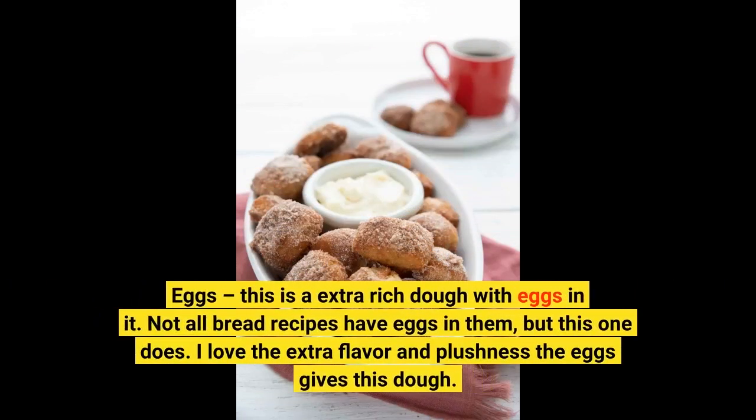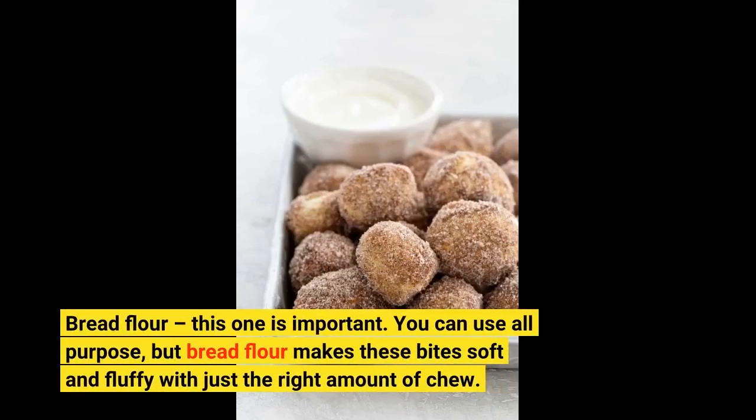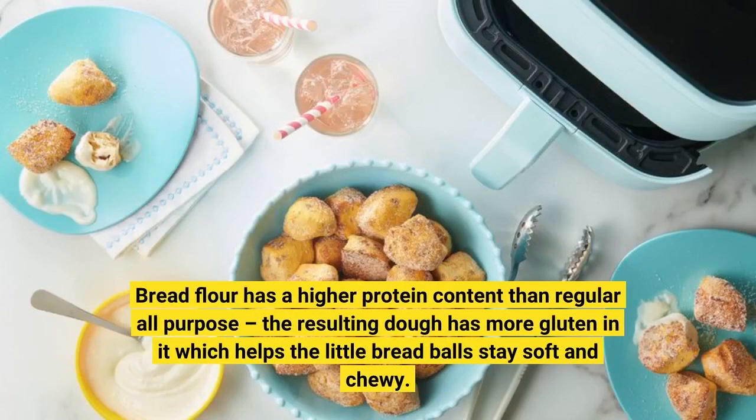Eggs! This is an extra rich dough with eggs in it! Not all bread recipes have eggs in them, but this one does! I love the extra flavor and plushness the eggs give this dough! Bread flour! This one is important! You can use all-purpose, but bread flour makes these bites soft and fluffy with just the right amount of chew! Bread flour has a higher protein content than regular all-purpose, so the resulting dough has more gluten, which helps the little bread balls stay soft and chewy!